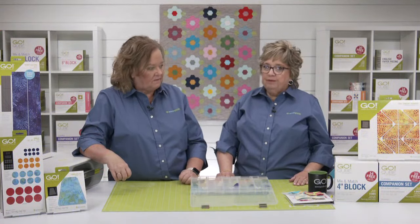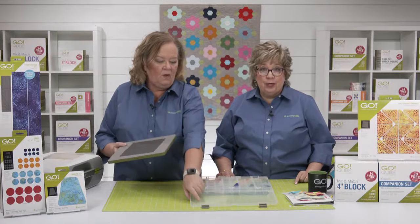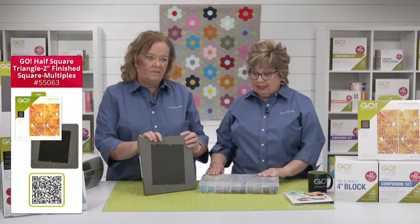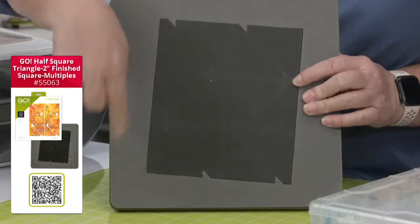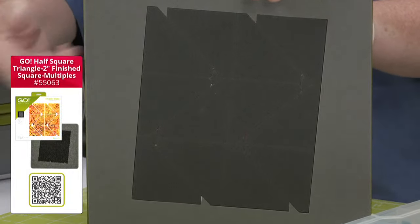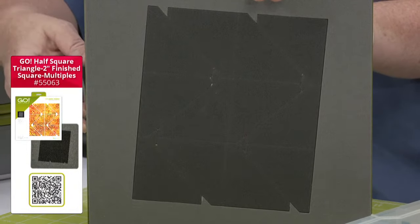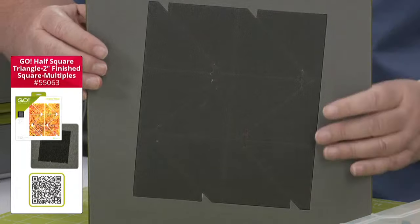I started with shape three from the cube, but we actually have a die that cuts 12 half square triangles on a die in the same size instead of two. So when you've got a lot to cut, that's really amazing. Here is a look at that die — all of these half square triangles. If you put six layers of fabric on this die, you would cut 72 half square triangles in one pass through the cutter.